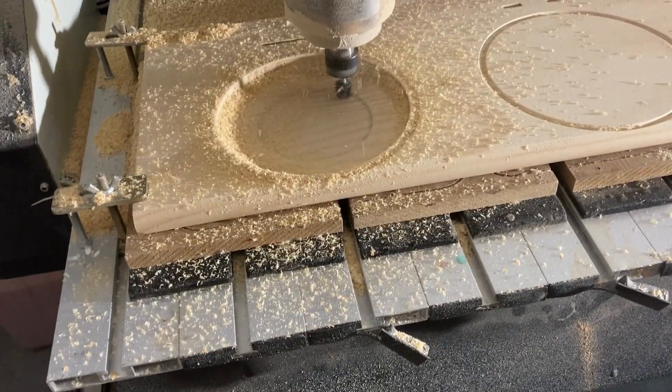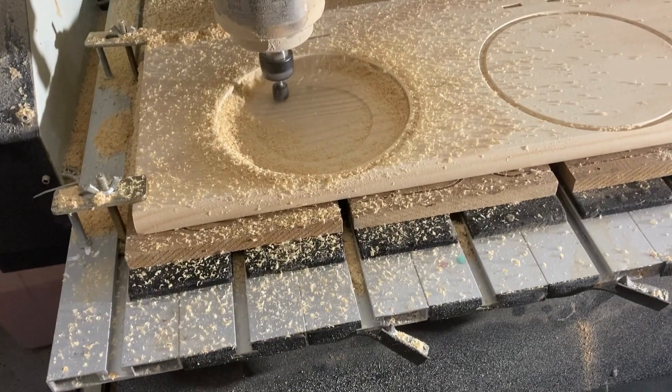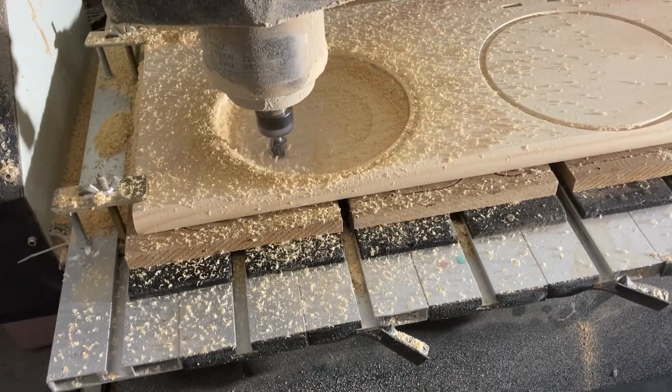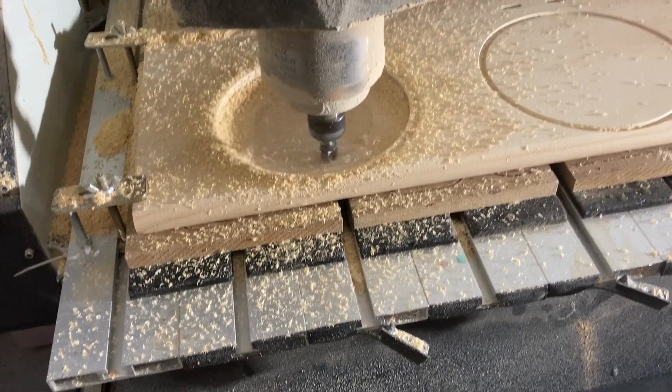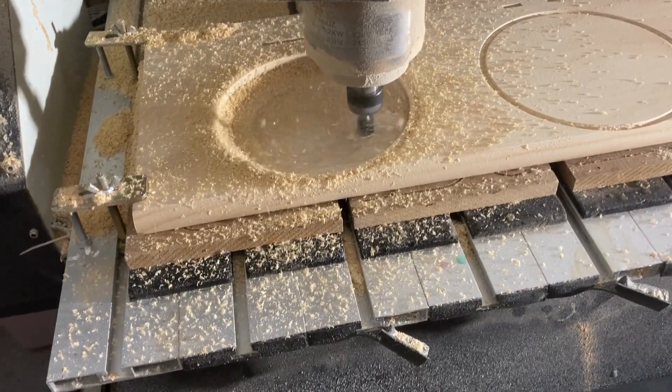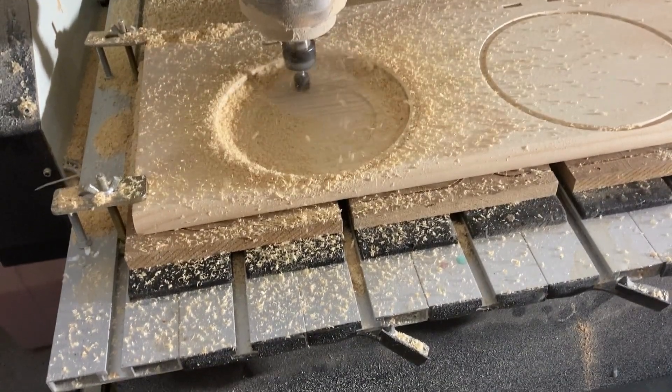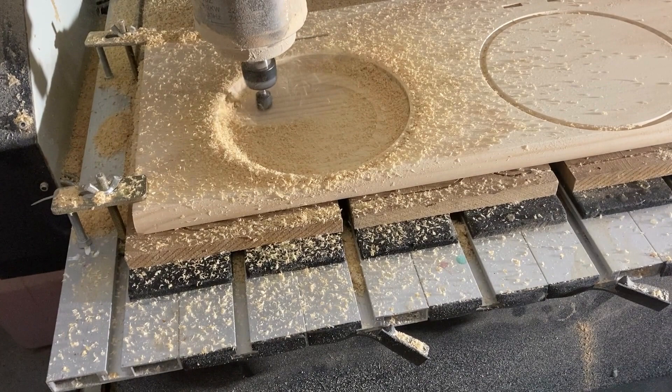Using VCarve Pro software, you'll need to set the pocket cutting parameters for the 1372 Bowl and Tray Bit. These parameters will depend on the material you're using and the size of the bit, among other factors. You'll also need to set the depth of each pass and the speed of the bit to ensure optimal carving results.